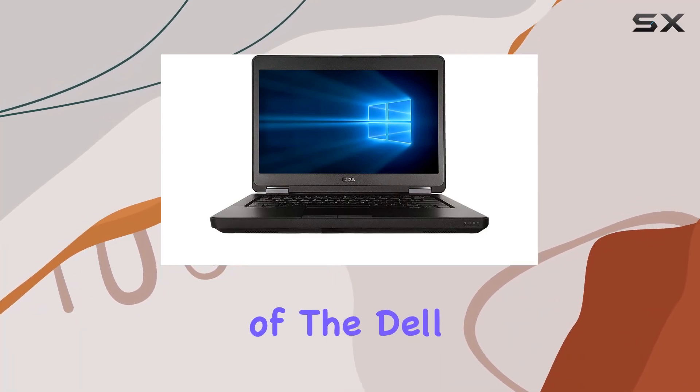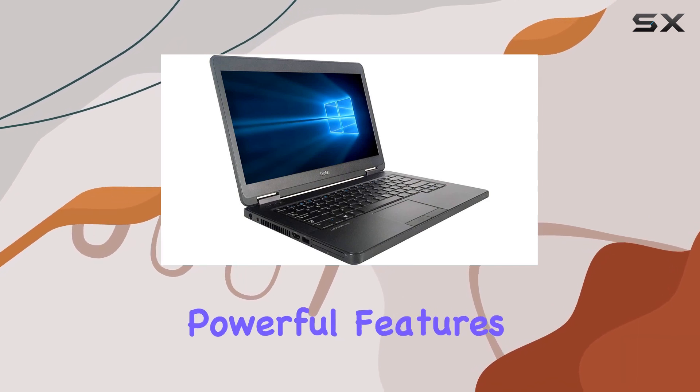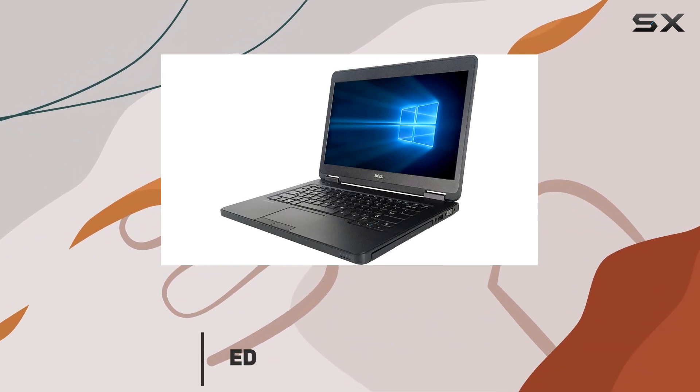Welcome to our in-depth review of the Dell Latitude E5440 Business Ultrabook. Packed with powerful features and designed for seamless productivity, this laptop is a solid choice for professionals on the go.